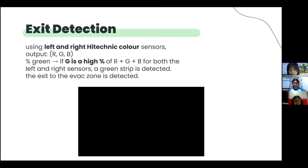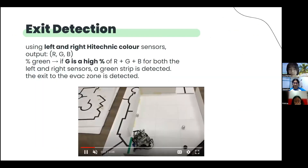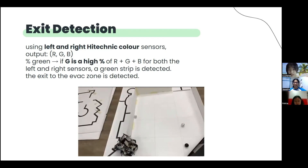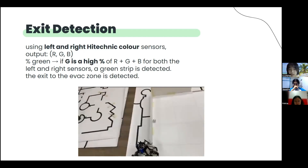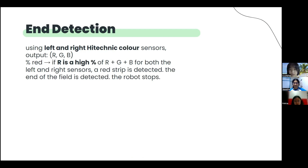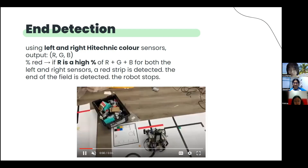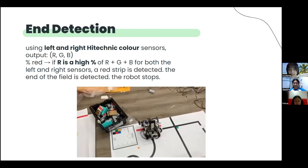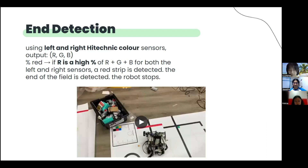To detect the exit, which is a green strip, the percentage green method is used, similar to green square detection. Although technically both colour sensors should detect green, taking into account the possible misalignment of the robot, even if either sensor detects green, it breaks the evacuation zone code and begins line tracking. To detect the end of the run, which is signalled by a red strip, we use the percentage red method, which is similar to percentage green, except now we take the percentage of red out of the sum of red, green and blue. Once the red strip is detected, the robot stops, as shown in the video.